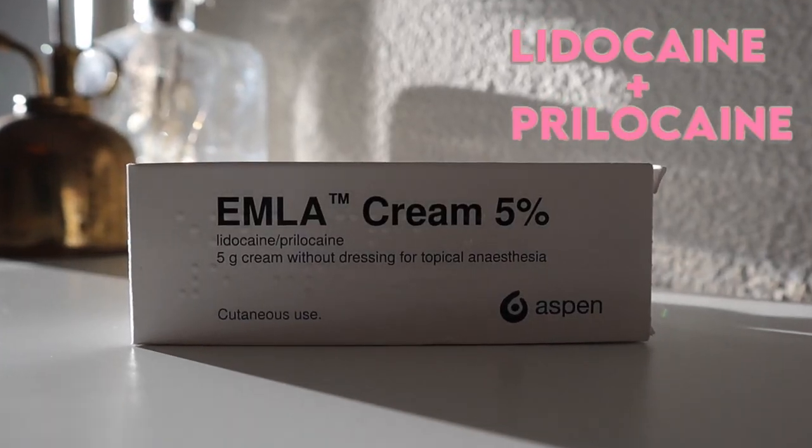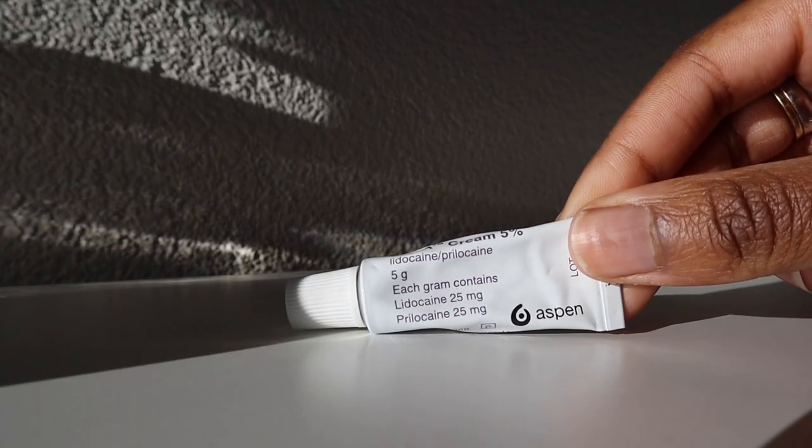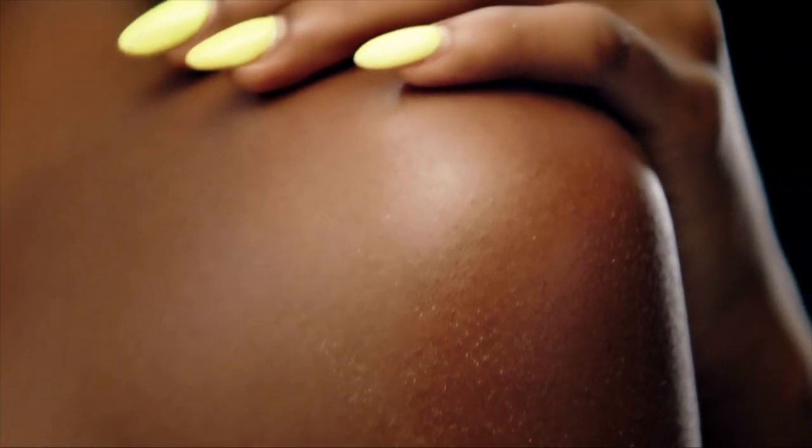The EMLA cream is a cream that contains lidocaine and prilocaine. These two active substances are basically local anesthetics. The EMLA cream works by numbing the surface of the skin for a short time.